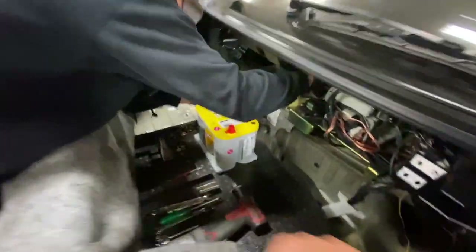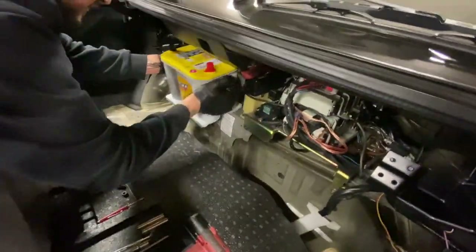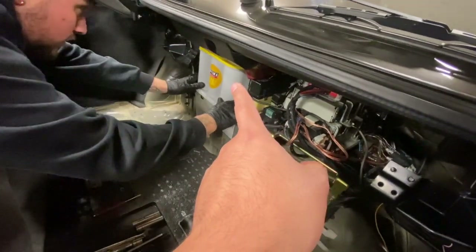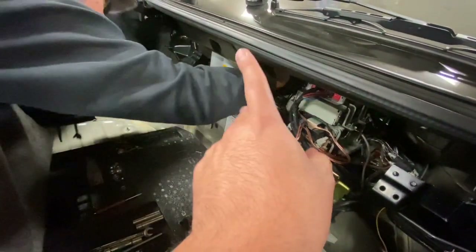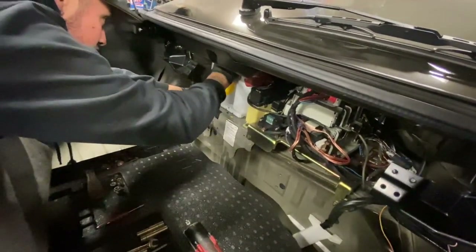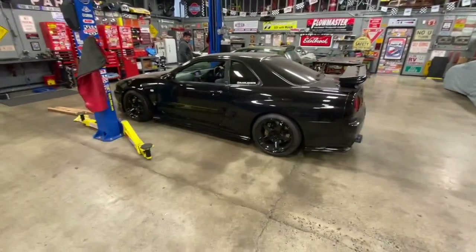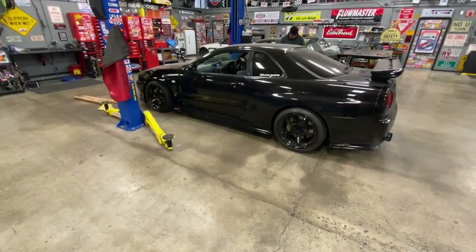The new battery is here. Much better. I didn't know these batteries have different terminal ends where the positive and negative flip sides. Now I know everything has a different variation. After all that complication, the car is out of the woods.